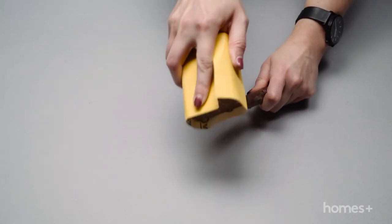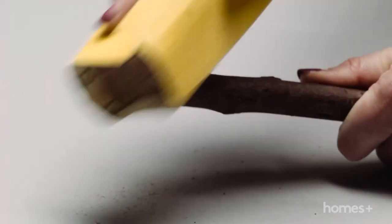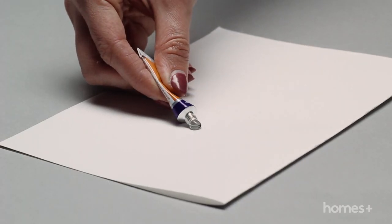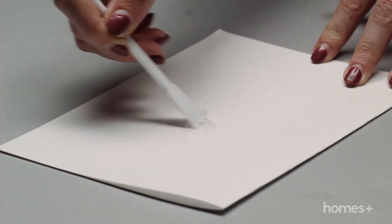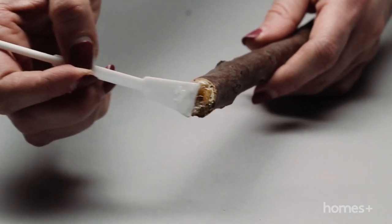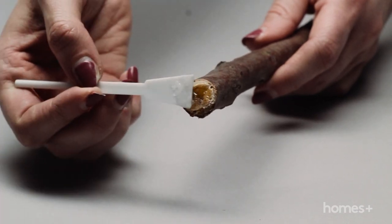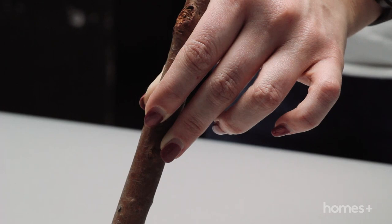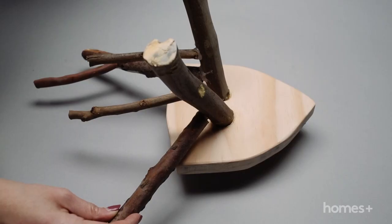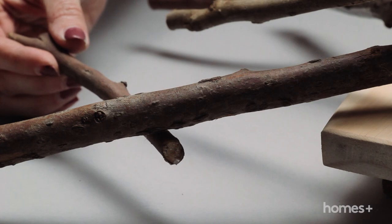Take your sandpaper again and sand the ends of the sticks to a 45 degree angle. On a piece of paper, prepare the araldite according to the packet directions. Start by adhering the larger sticks to the shield first. Add some adhesive to the back of the stick and then to the shield and hold the two pieces together until completely bonded. Repeat this process with the smaller sticks to create your antlers.